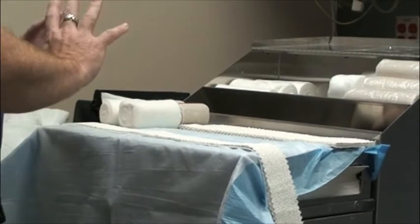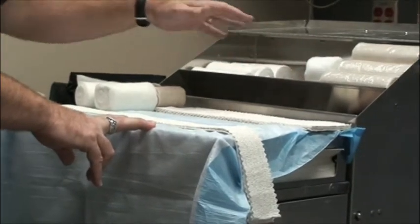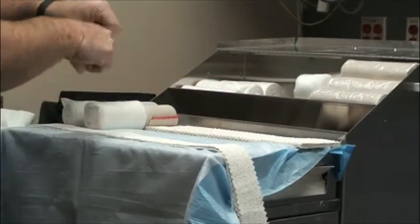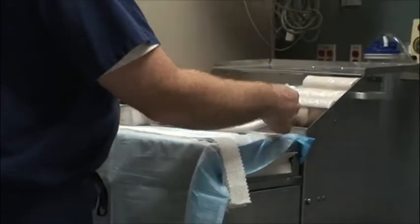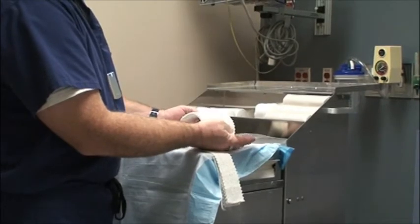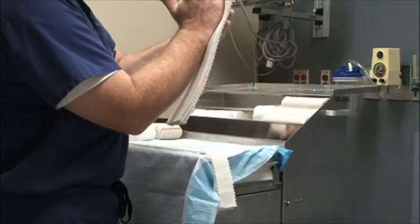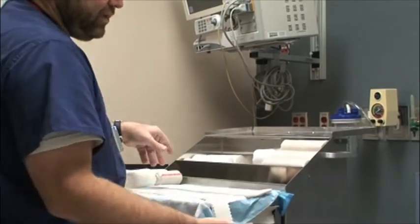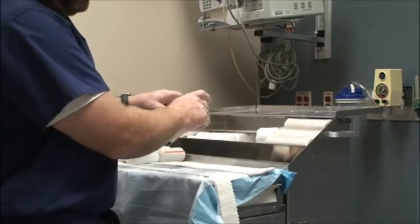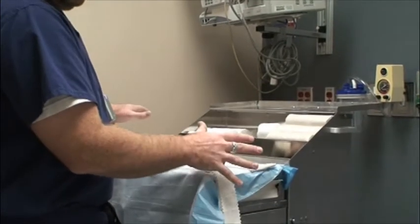It's nice to have everything set up and ready before you start your splint. Pick your web roll size, get your ace wraps out of the plastic container now because it's easier than when your hands are wet. This is the pre-cut fiberglass you'll find inside here — it's really nice for sugar tong splints and ulnar gutters. Any time you need to use a lot of plaster and go around a major joint, that's when you'll use the rolls rather than the pre-cut plaster. Again, it's really important to get everything set up and ready before you go.